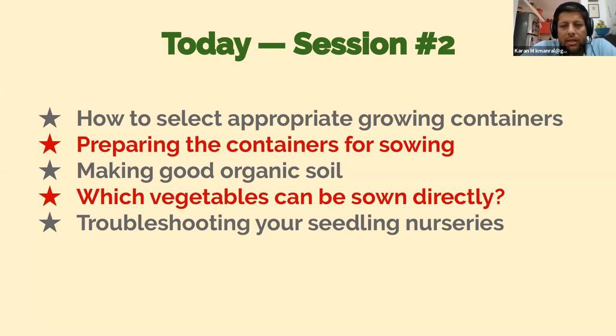Here's what we're going to talk about specifically in session two of Anyone Can Grow. How do you select appropriate growing containers — not containers for nurseries, which we already spoke about, but for when your saplings will be ready for transplant and you need to move them to a growing space? Once you've selected the containers, how do you prepare them for sowing? How do you make good organic soil? Which vegetables are sown directly instead of raising seedlings, and why? And lastly, troubleshooting questions in case you've started your seedlings and are facing problems.